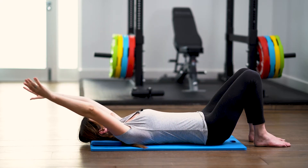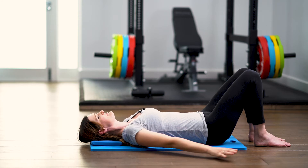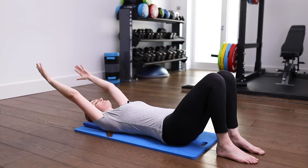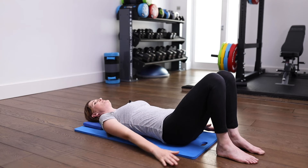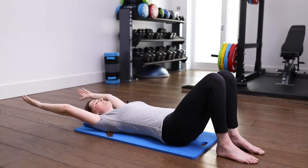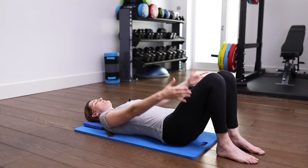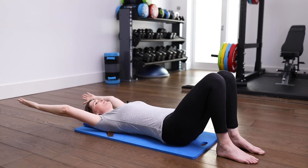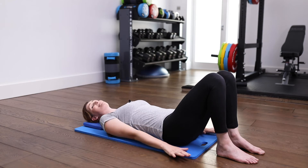Breathe out and breathe in as you continue the movement. There's a really nice rhythmical quality to the movement as your hands are back-stroking overhead and the rib cage is soft and heavy on the floor. Now rest your hands down by your side.